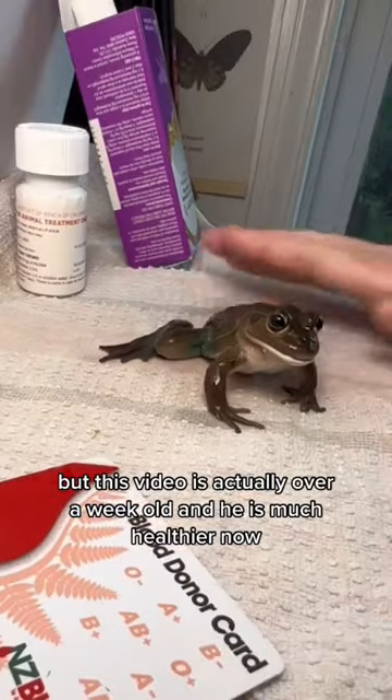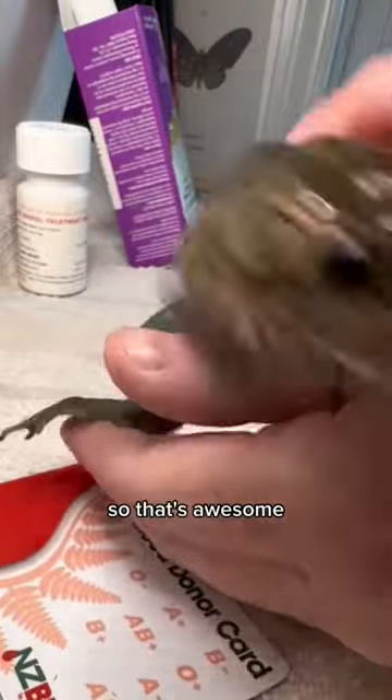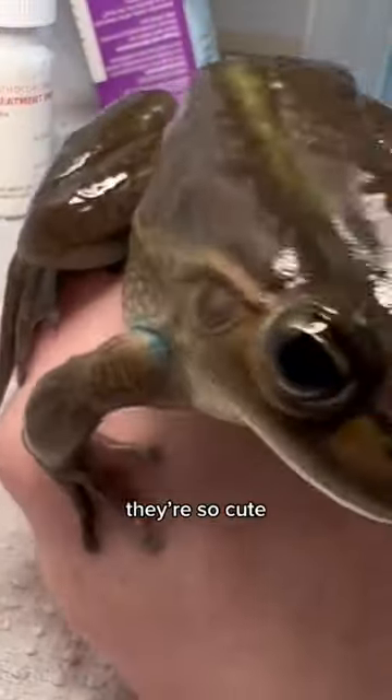This video is actually over a week old and he is much healthier now — he's pretty much fine. His legs have healed very well, so that's awesome. This is a southern bell frog by the way. They're so cute.